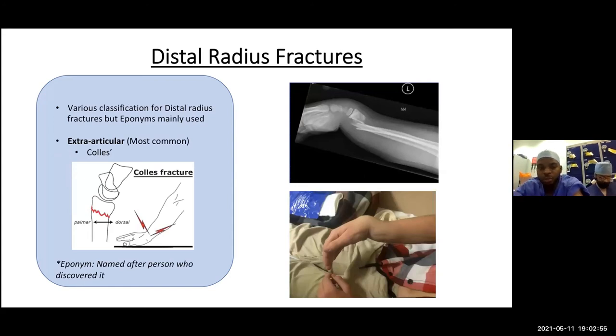In day-to-day practice we use eponyms. A Colles fracture, described in the adult population, is an extra-articular fracture within two centimeters of the wrist joint that is dorsally angulated. An individual falls on an outstretched extended wrist — the forces push the distal fragment dorsally, giving the classic dinner fork deformity on the lateral view. It's important to document neurovascular status before and after any manipulation.